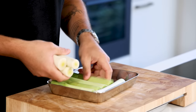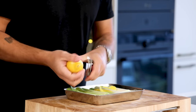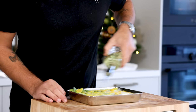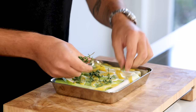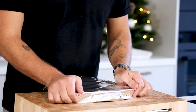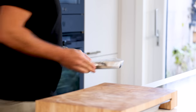Now transfer the leeks onto a metal container or a metal tray and peel the zest from one lemon on top. Then season with some salt and drizzle some sunflower oil or olive oil on top. Also add 6 to 8 branches of thyme and then cover the container tightly with aluminium foil. Really make sure it's sealed properly, otherwise a lot of moisture will vaporize and the leeks will dry out and burn.